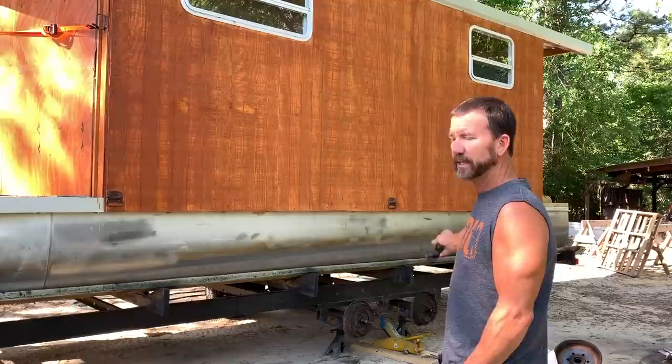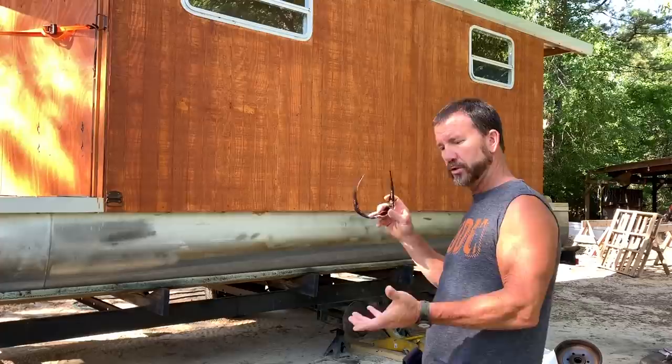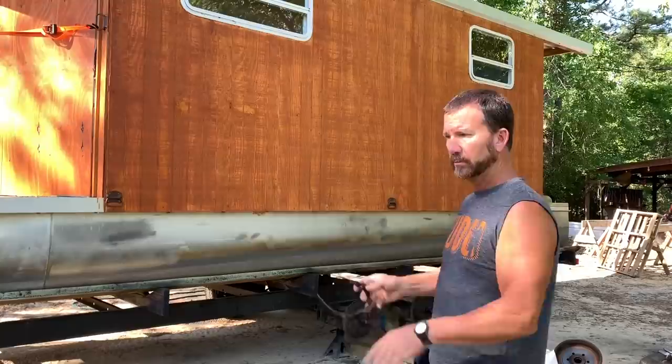Same thing on the back. Well, since it's an old travel trailer frame, possibly those brake shoes inside that drum had come apart, separated, somehow got bound up in there — because I don't have trailer brakes hooked up on it.